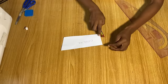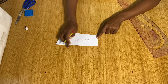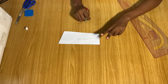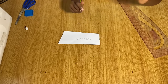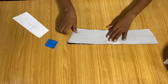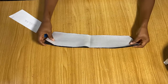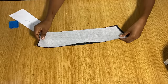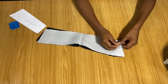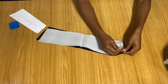The collar is cut on the fold — this is the center. Once opened up, I've gone ahead to iron hair stay (interfacing) to both collar pieces to give them strength. Now I'll pin the two collar pieces together all the way around, leaving the bottom part open.